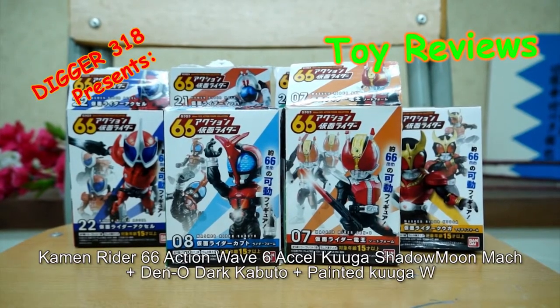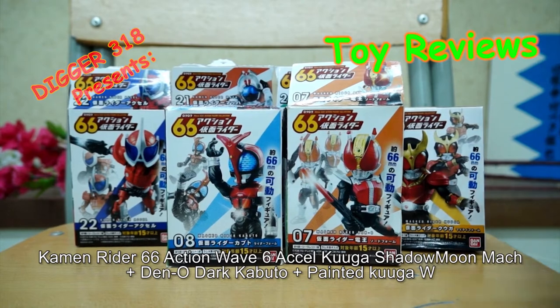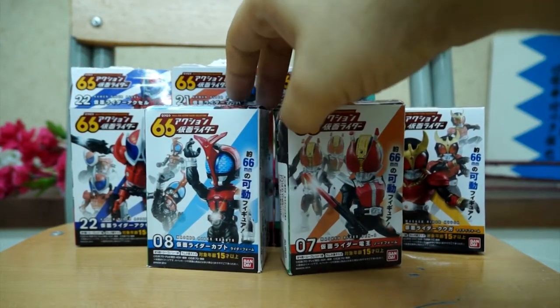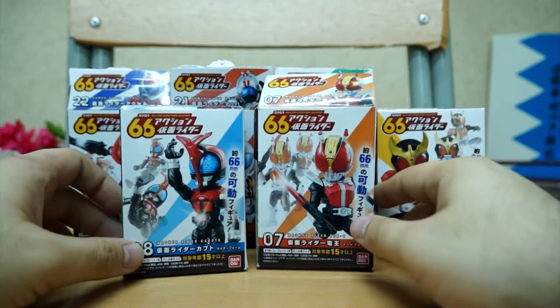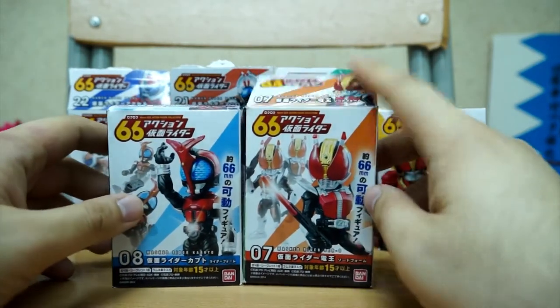Hello and welcome to another review of 66mm Kamen Rider. These are my friends' figures again. I reviewed Double at some point — that was from Wave 2, and these are Wave 2 as well. These are the other ones he got, but he managed to get the Dark Kabuto version and not this version. So here's Denno and Kabuto with Dark Kabuto inside.